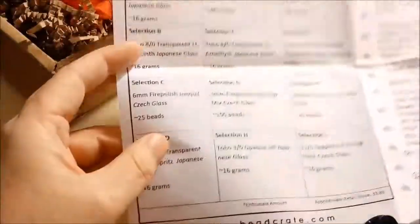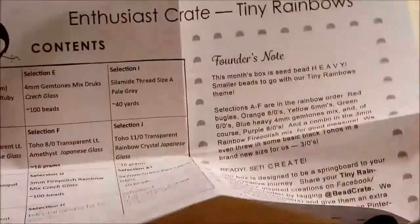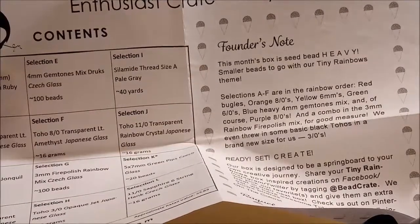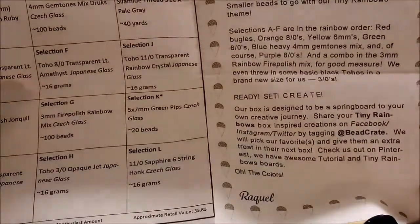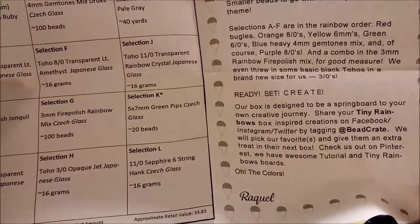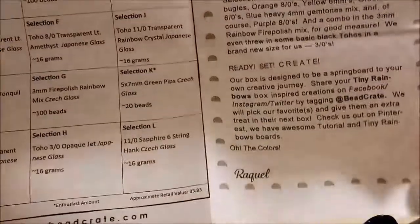The pamphlet has a list of what comes in the box, and the founder's notice says this month's box is seed bead heavy. The smaller beads go with our tiny rainbow theme — selections A through F are in rainbow order: red, orange, yellow, green, blue, and purple — plus some rainbow colored beads and some blacks. Let's have a look and see what's in the box.